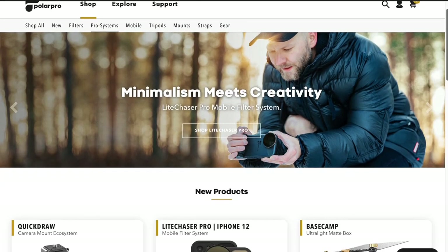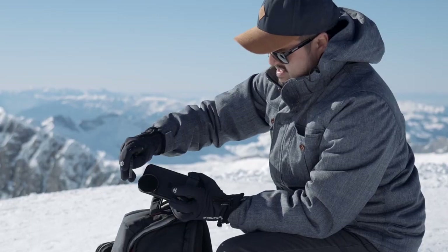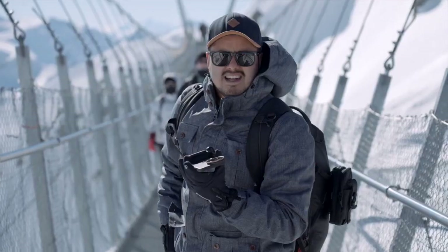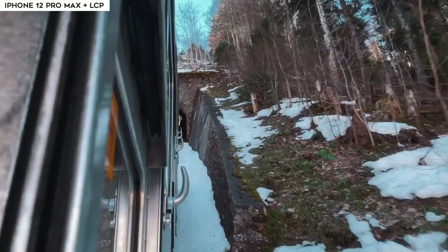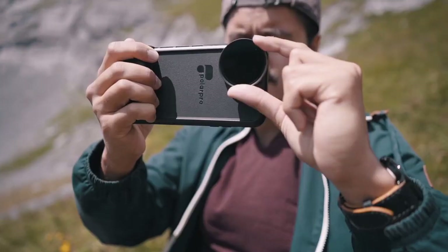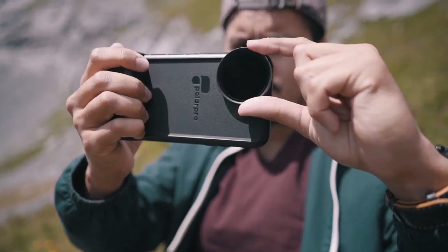Polar Pro, a California-based company that produces high-quality accessories for cameras, has reached out to me to test out the brand new LightChaser Pro filter system for the iPhone 12 Pro Max. I was very satisfied with the previous model and I can't wait to show you what the new version has to offer.